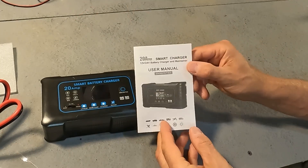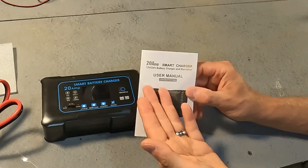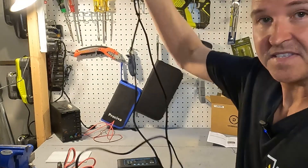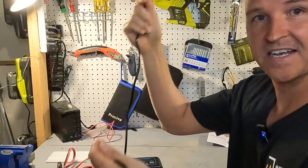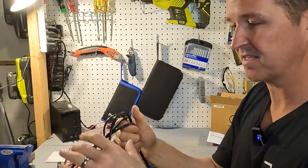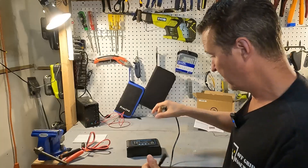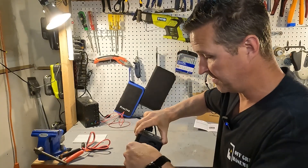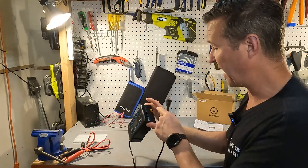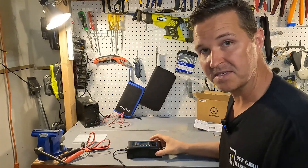This unit comes with its own user's manual in five separate languages. It also comes with an AC cord that's nice and long — approximately nine feet, which is a little under three meters. Let's go ahead and plug it into the unit, then into the wall, and see what the display shows without battery clamps connected.